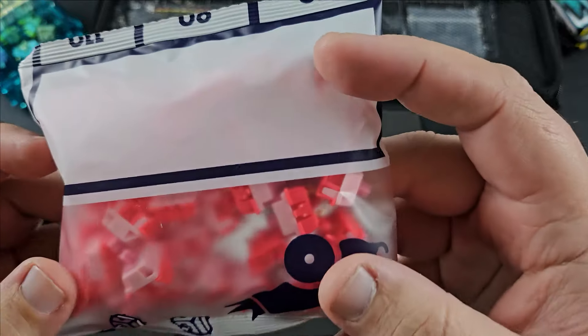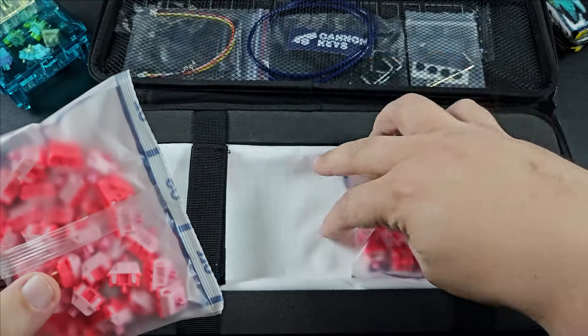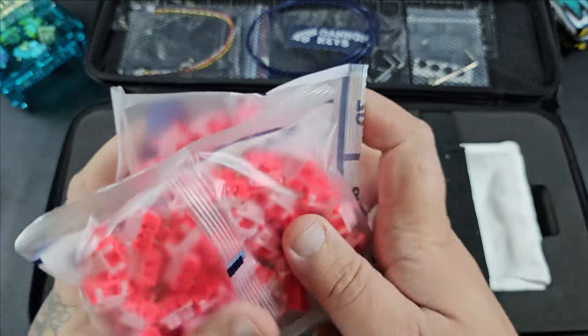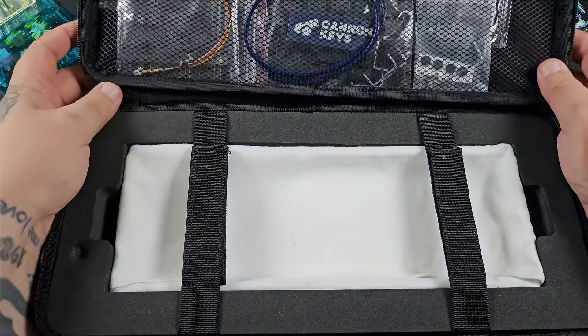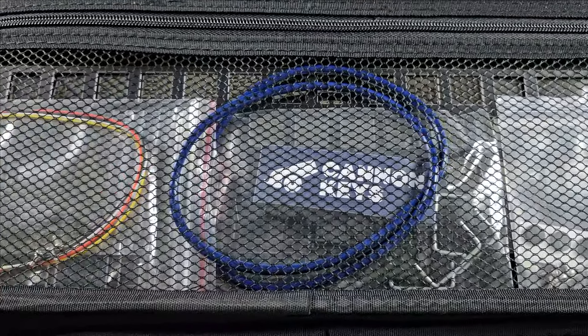The switches look really cool — we'll have to pull them up later and figure out what they are since nothing's listed on the package. They were really affordable too; I went with the mystery switch option because it was only ten dollars for a full set of switches, which is crazy. Looking at the accessories, it looks like everything needed to build this is included.